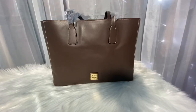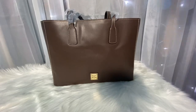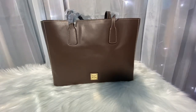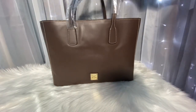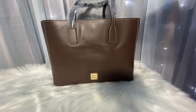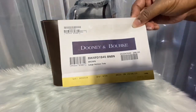Hello everyone and welcome back to my channel. If you're new, welcome! Today we are going to have a first impressions of the Dooney & Bourke large Ashton tote in Wexford leather. This tote is simply stated in the color brown, and here are her tags.